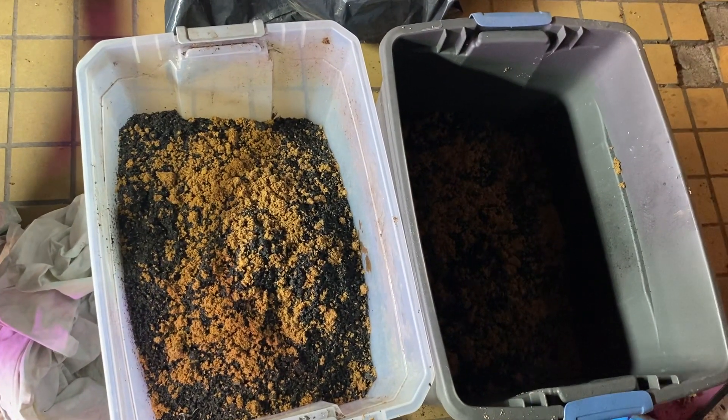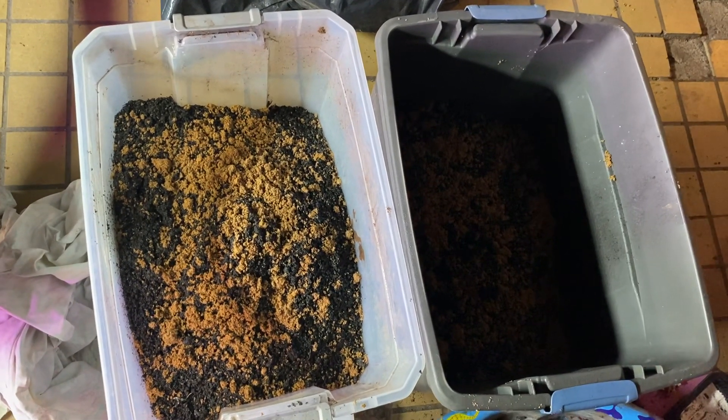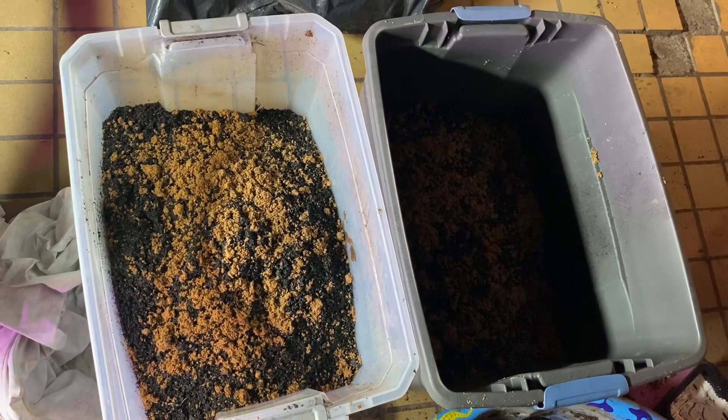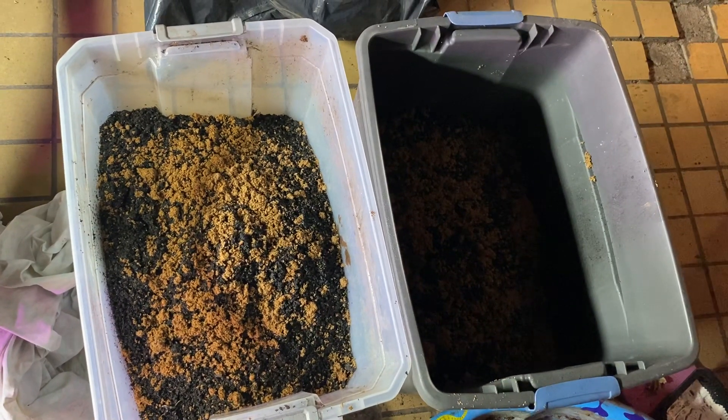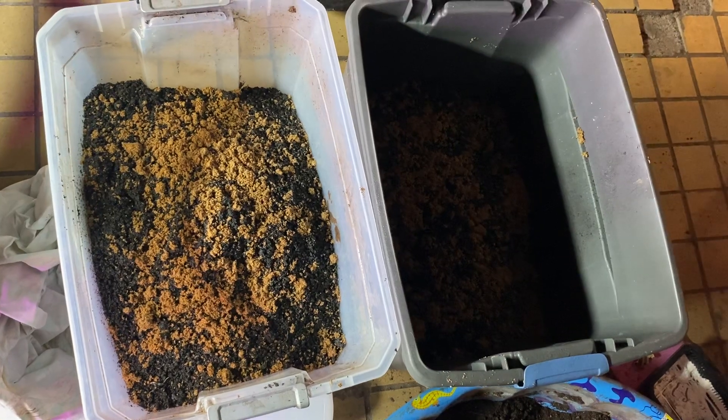It'll be inoculated and that's what I want. I want little bacteria and fungi inside each one of those little pieces of biochar, so that way when I put it in the soil, they'll be there and ready for my plants to use.